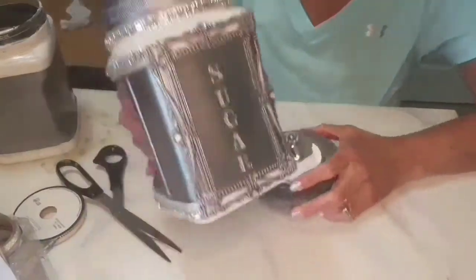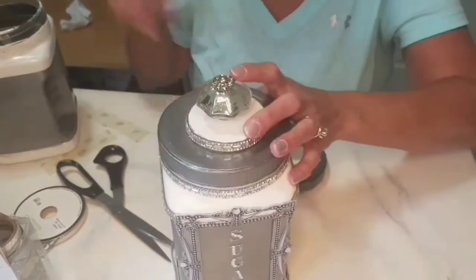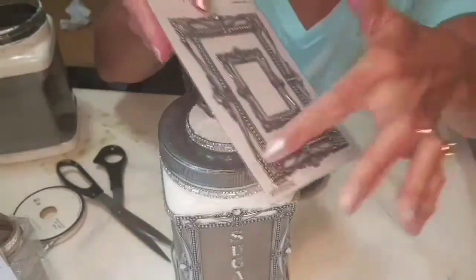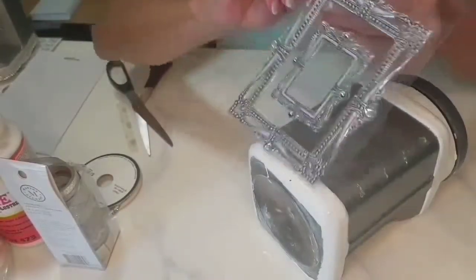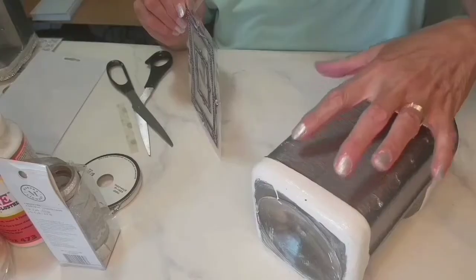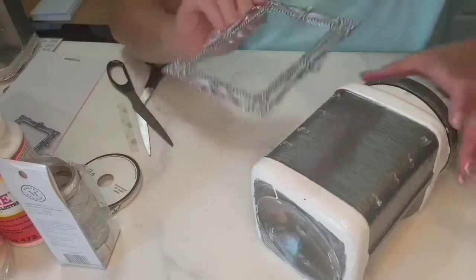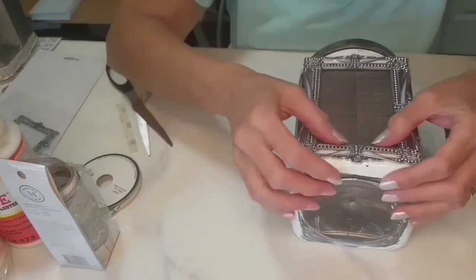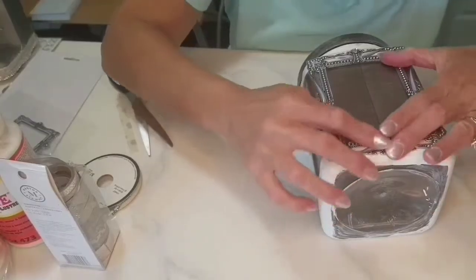Moving along to the bottom, I bought these vinyl decals from Hobby Lobby. I'm going to use the outer part and save the smaller piece for another project. They're self-adhesive, but because of the shape of this container — the way it rises — you need to go back and add some more adhesive to make it stay. You want to line it up, center it, and press it right on there, making sure it sticks to the surface.